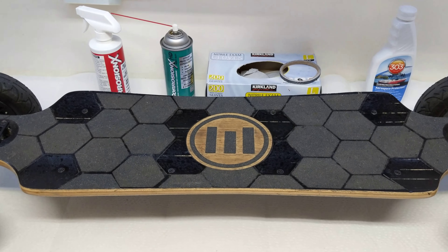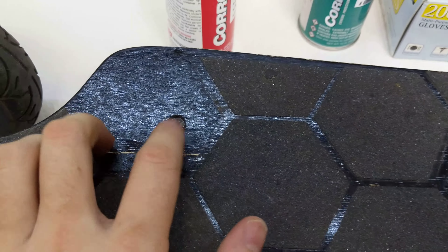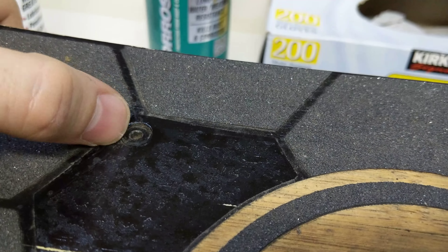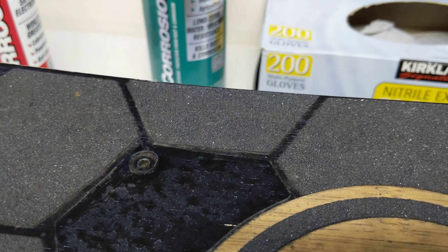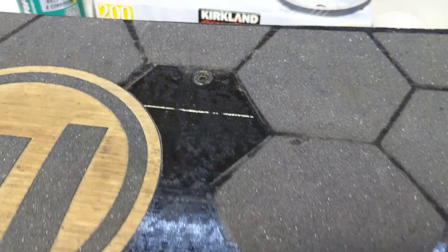So this is what it looks like with the grip tape covers off, and it looks in actually pretty good condition. Doesn't look like there's rust or too much water seepage. You can notice how the o-ring kind of sticks out, and that's exactly how I wanted it to be — it basically covers any space where water could come in, which is very important.